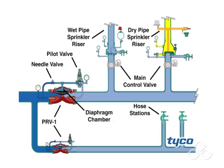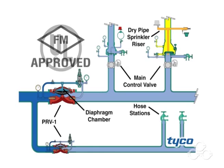The valve is intended to automatically maintain the outlet set pressure within a close range. The PRV-1 is both UL listed and FM approved.